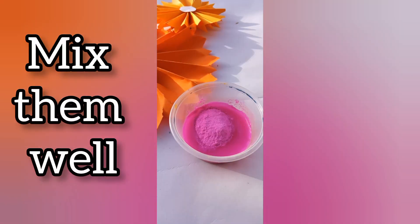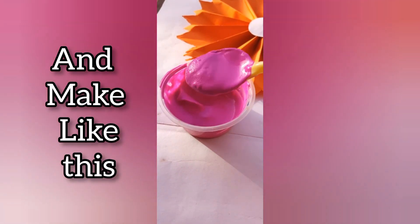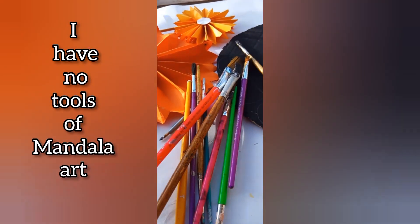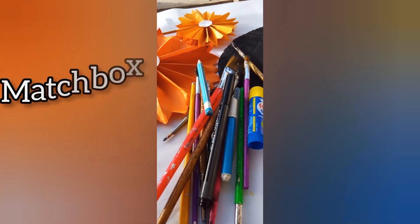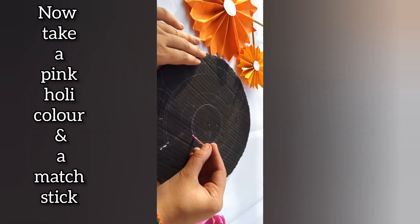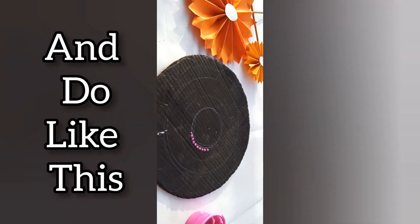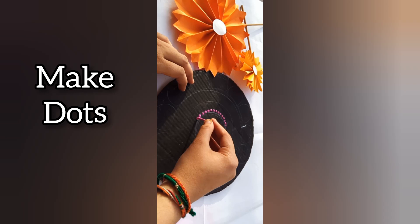water. Mix them well and make like this. I have no tools for mandala, so I take paintbrush, mastic marker, and glue stick as the tools. Now take a pink Holi color and matchstick and do like this — make dots.